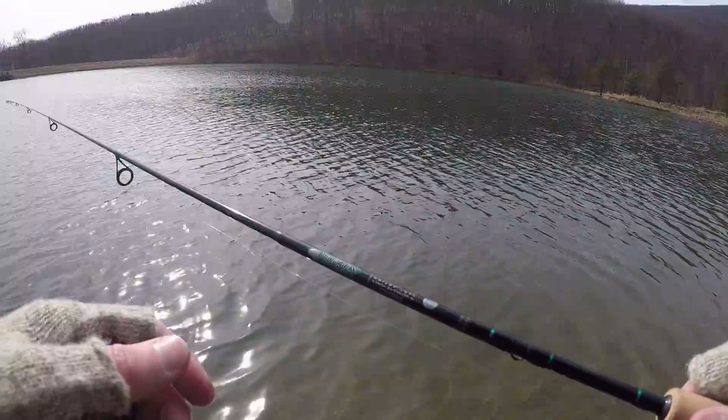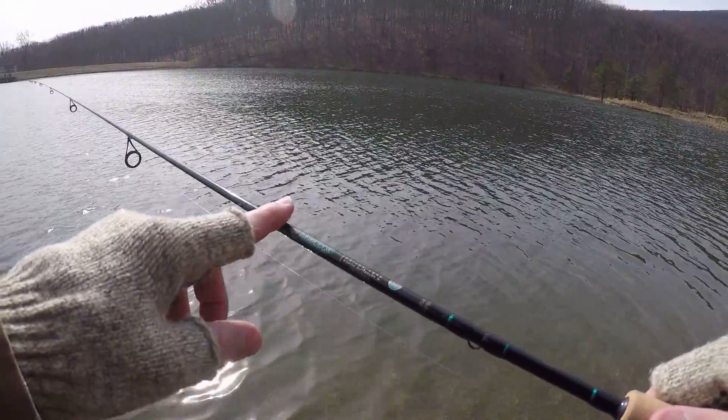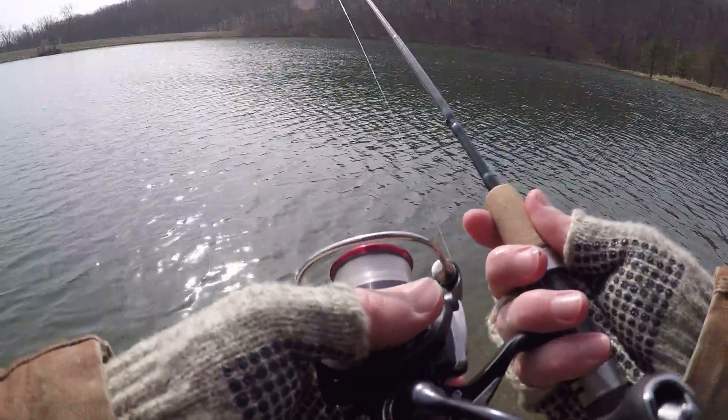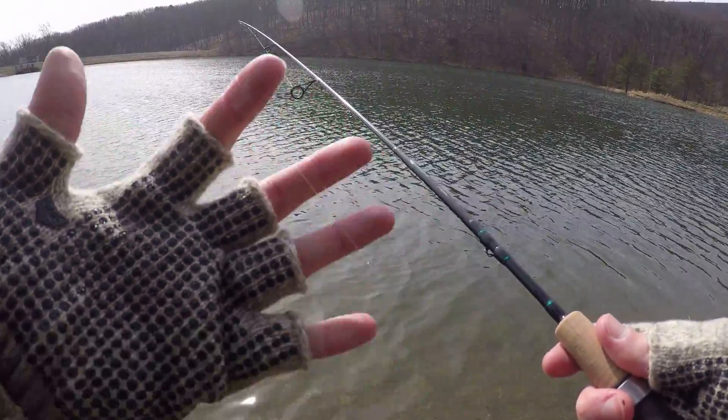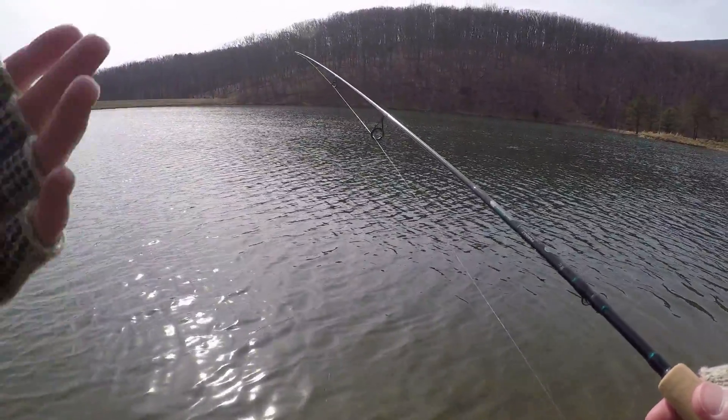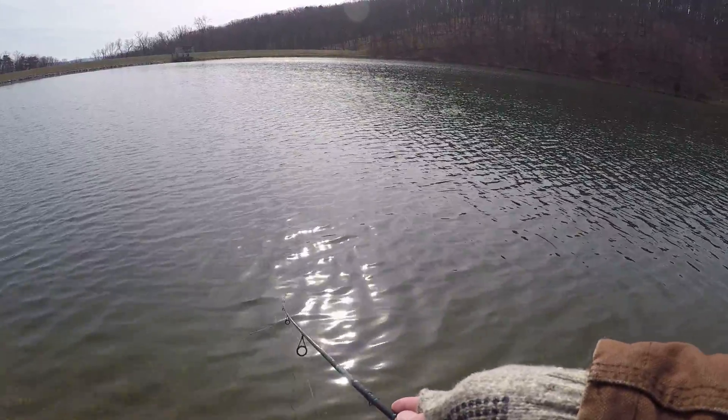Stay tuned. Let me show you what I'm working with today: a six-foot ultralight St. Croix Premier rod, a Daiwa Fuego LT 1000 reel, and four-pound test P-Line fluorocarbon. I'm going to start out throwing a spinner and see if we can catch some.